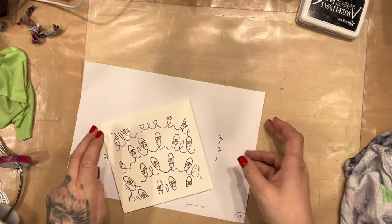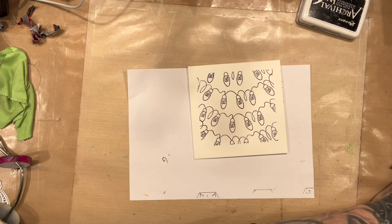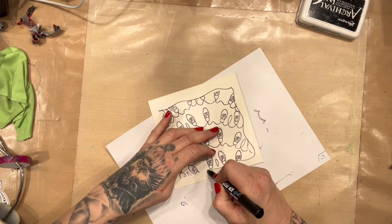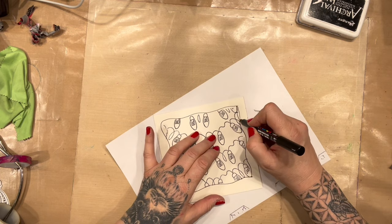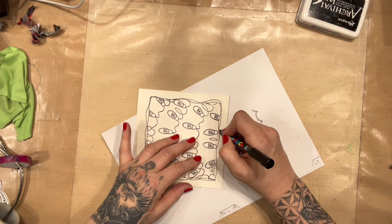So now I have a lovely little shape. You can either leave it just like that, or we can accentuate it by doing a wobbly line round. And I usually do another wobbly line because one wobbly line looks as though you've made a bit of a mistake, whereas two wobbly lines looks as though it's meant to be there.